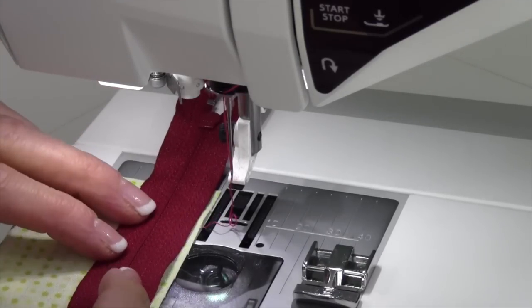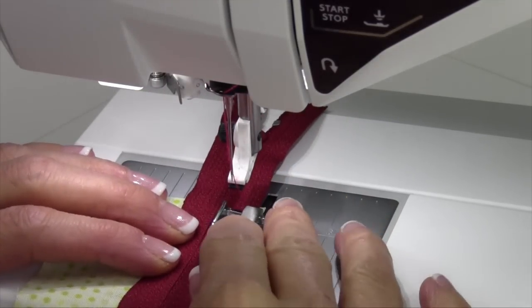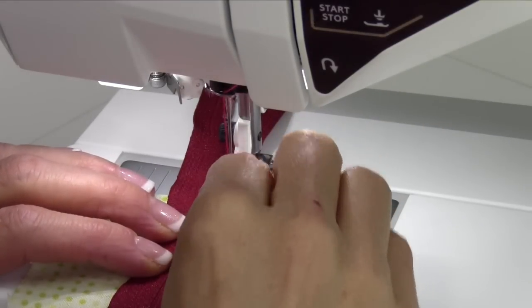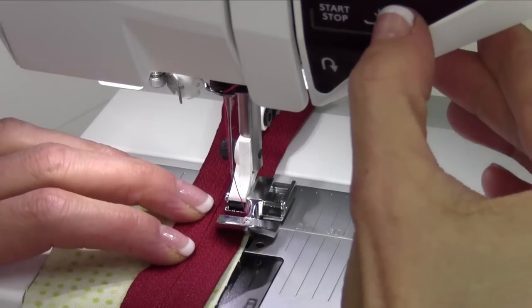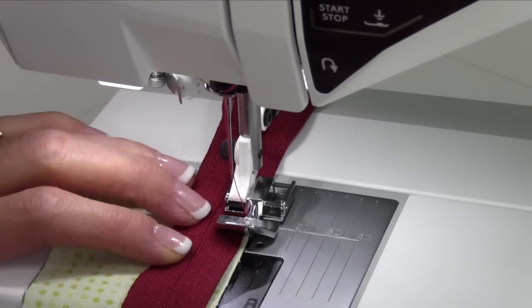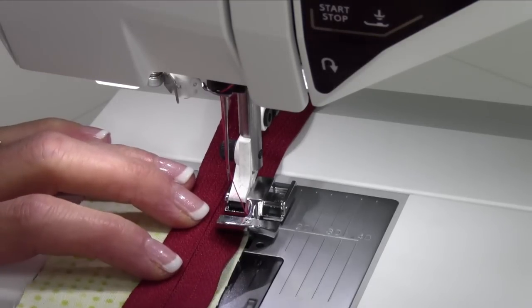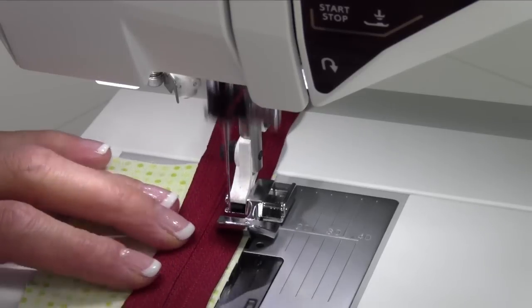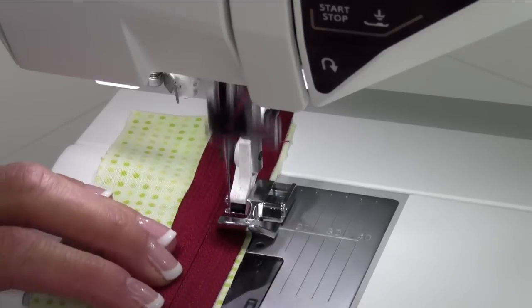For the first seam, I'm going to stitch my zipper right side down to my fabric. I want the foot to be over on this side of the teeth, which means I will attach it to the left side of the foot. When I lower the presser foot down, I'm going to notice the needle is centered in that area. Moving the needle a little bit to the left as needed — depending on how big your zipper is, you can decide how close to the zipper teeth you want to actually be. Then just go ahead and line up, or follow the directions in your pattern, for applying your zipper.